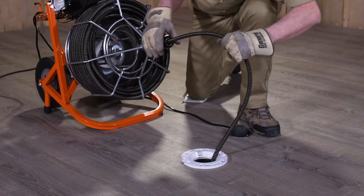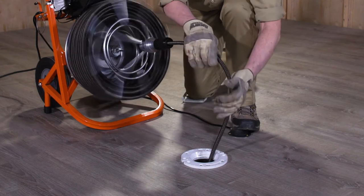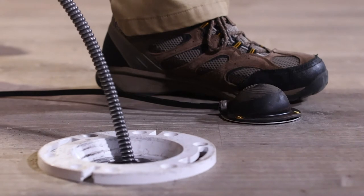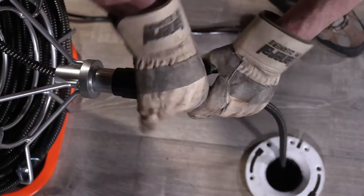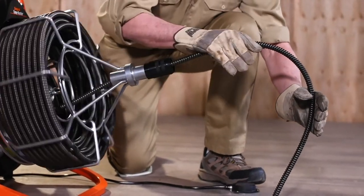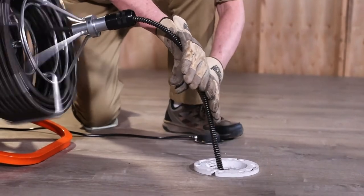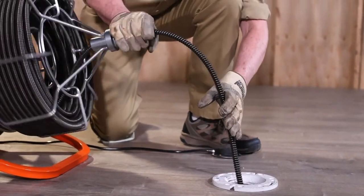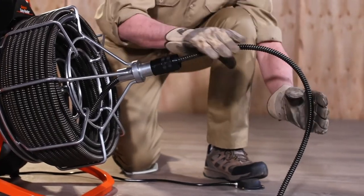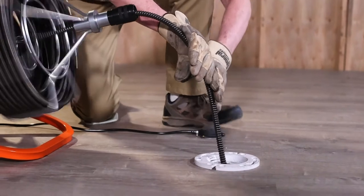With both gloved hands on the cable, start the machine by stepping on the foot pedal. Guide the cable into the drain with a firm, even pressure. When the cable slack is gone, stop the motor by taking your foot off the pedal. Loosen the chuck and pull out more cable, then tighten the chuck and step on the foot pedal to run the machine in forward again. Don't force the cable into the drain — let the cutter do the work. You won't clear the line any faster and you could damage the cable or seriously injure yourself.